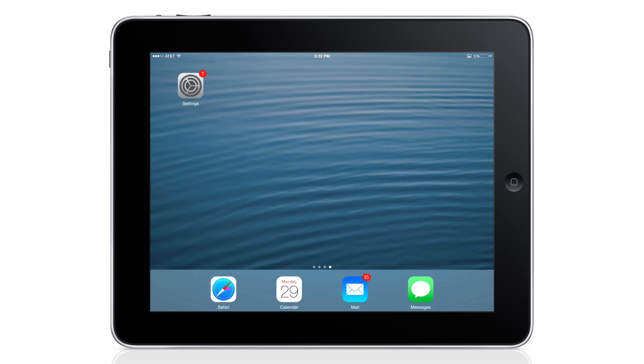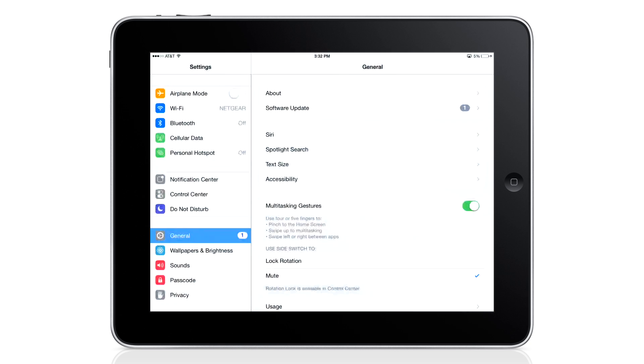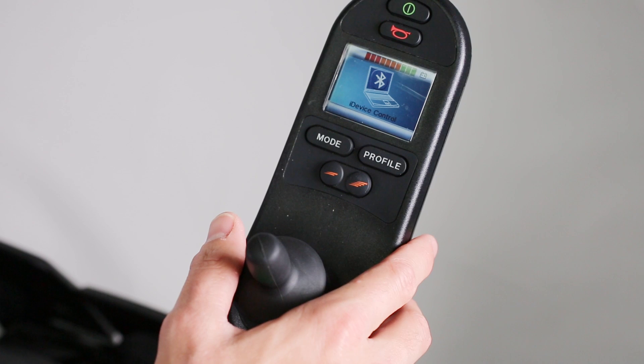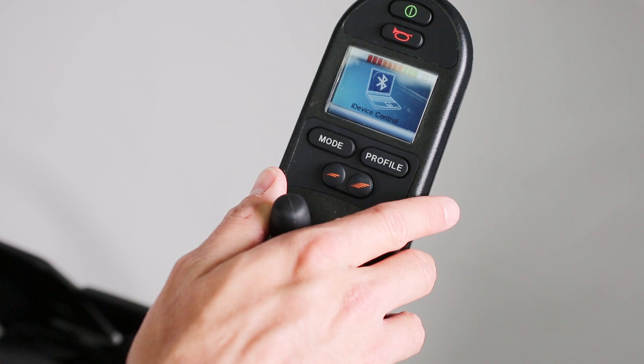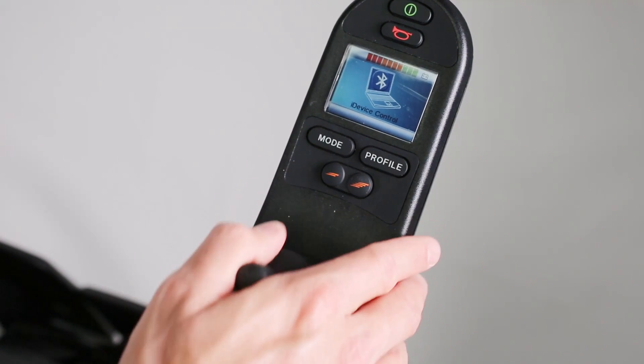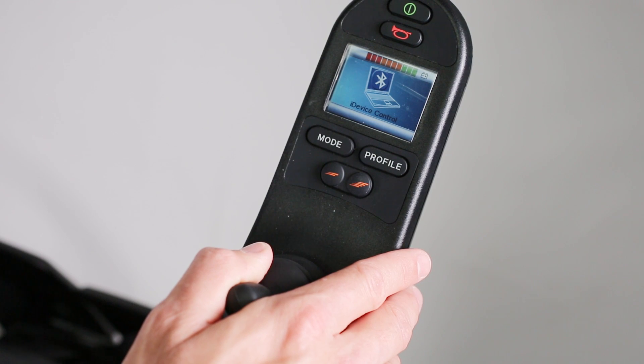Now let's focus on the connection between the module and your iDevice. First, go into Settings and select Bluetooth, then turn on Bluetooth. Available Bluetooth devices should begin to appear below. If you don't see the iDevice module on the list, you'll need to put the module into Discovery mode. To do this, give a forward command on the joystick or input device until you hear a beep — this will take about 10 to 15 seconds. Then give a reverse command until you hear another beep. Shortly after the second beep, you should see R-Net iDevice appear.